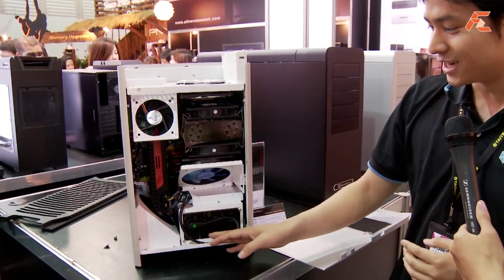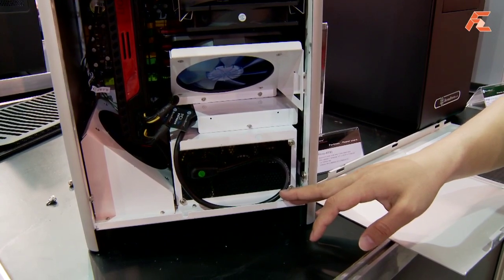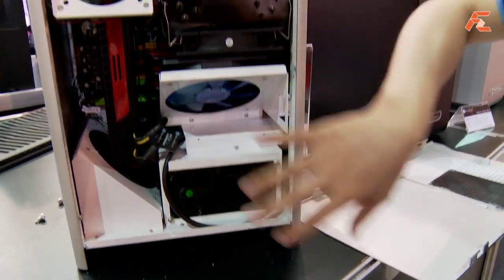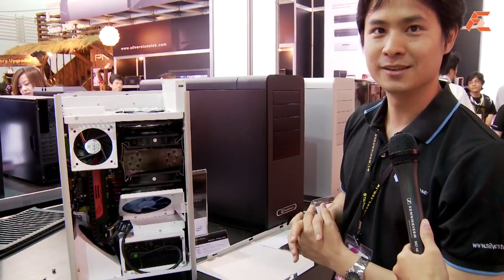It comes with a slot for a standard ATX power supply, so it's pretty much as packed as you can get for a system like this. Thanks so much for your time today, Tony!